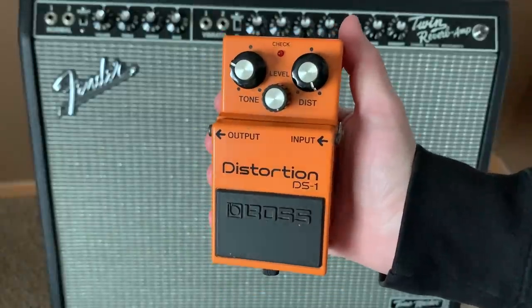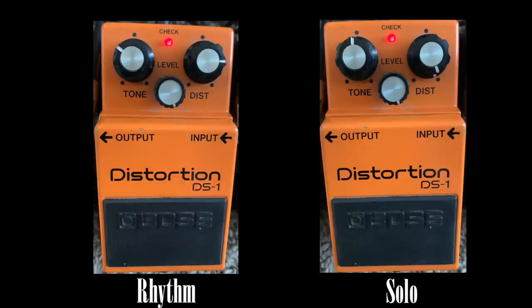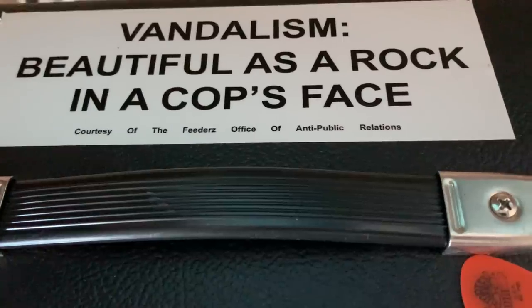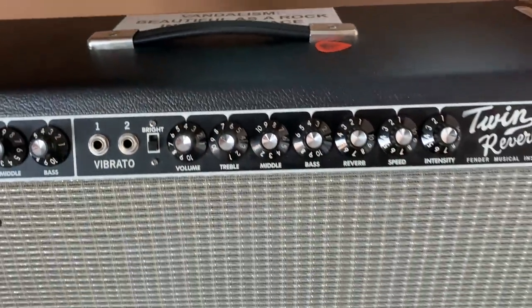I used my vintage Boss DS-1 for distortion, but used different settings for the main distorted rhythm and for the solo. Here are the settings for each. The amp I used is my Fender Tone Master Twin Reverb — here are my amp settings.